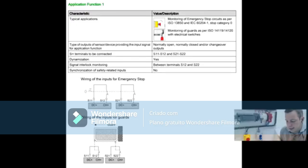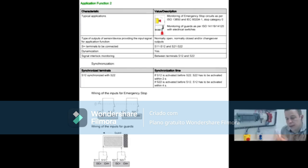Function 1 is two NC or NA+NC without synchronization, with dynamization. Function 2 uses the same contacts but with synchronization and dynamization — it makes that random pulse to monitor and has a synchronization window. How does synchronization work in Function 2? The security inputs are S12 and S22. If S12 fires before S22, then S22 has two seconds to fire. For example, if I trigger S12 and do not trigger S22, within two seconds I have to activate S22, otherwise it will go into alarm.